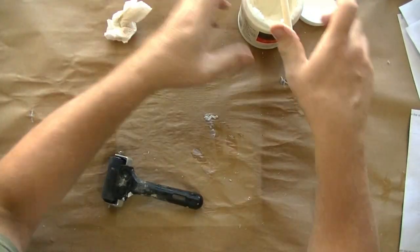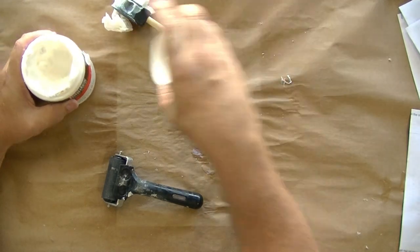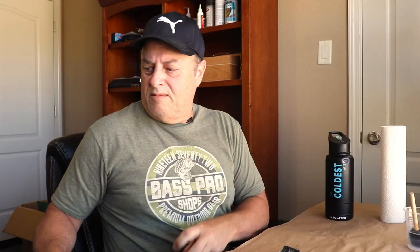Let me go ahead and seal up this gel medium so it's good to go next time. I want to have some water — I've got a little cup of water with a sponge here. Let's grab the first one we did — it had the longest time to dry. I'm going to make sure it's dry just by applying a little heat to it. It's been sitting there for 30 minutes, but this is just to make sure we're good to go.